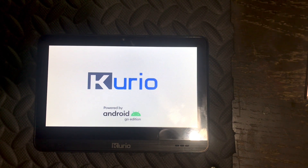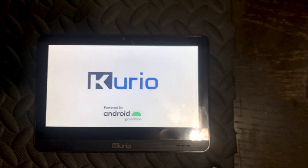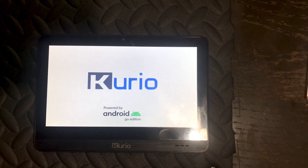Also, another note: on some tablets you may need to re-input the Google account that is associated with your tablet once the programming is done. But that annoying password will be gone.